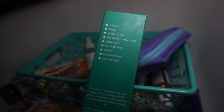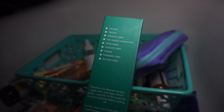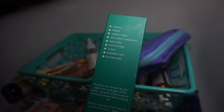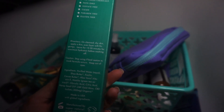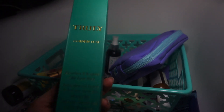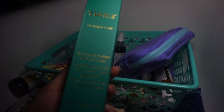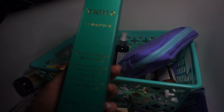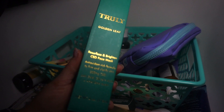It's vegan, fresh, cruelty-free, no harsh chemicals, no GMO, sulfate-free, clean, paraben-free, and gluten-free. I believe these are made out of cannabis products — yes, it's a CBD face mask with 300 milligrams of CBD. Very cool — you guys might want to look that one up.